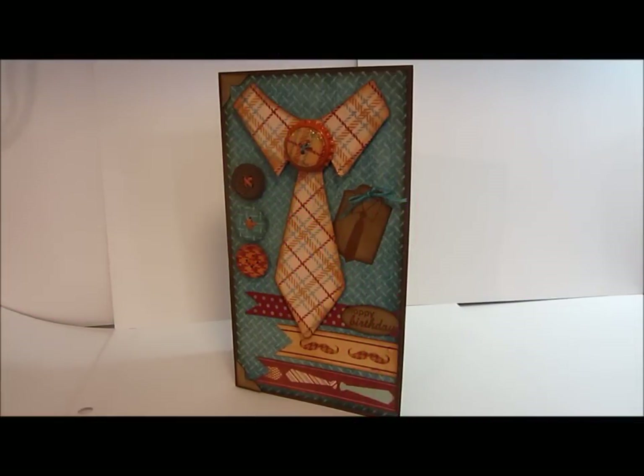Hey guys, this is Darcelle. I have a quick share — a card that I made for my dad for his birthday. I used the DCWV 'The Guy Stack,' and that's a really cute stack. I love the colors; it's very masculine and just really cute. This is my first time using it and I've been wanting to use it for a while, but I just got to it.